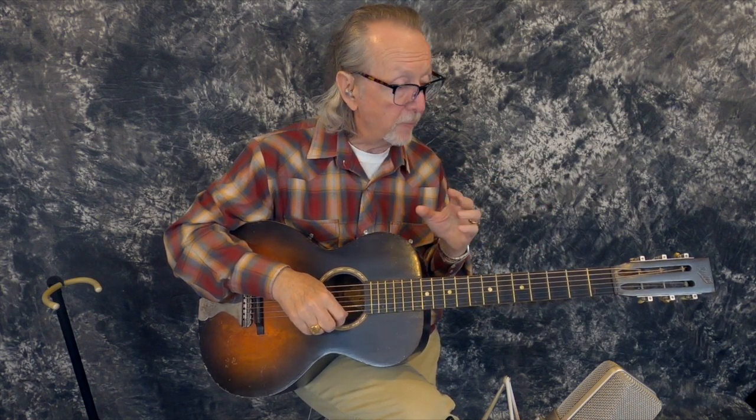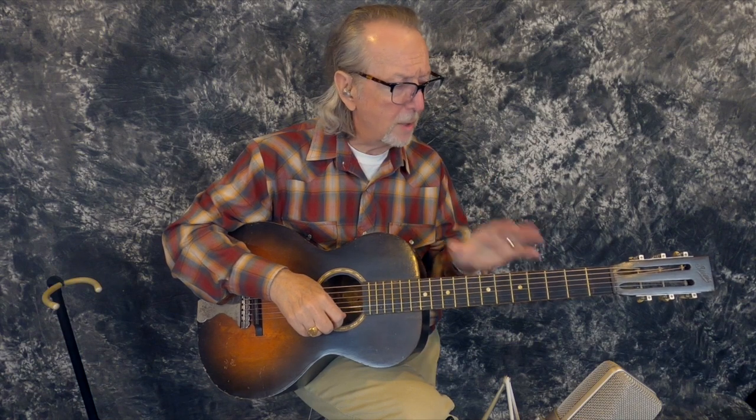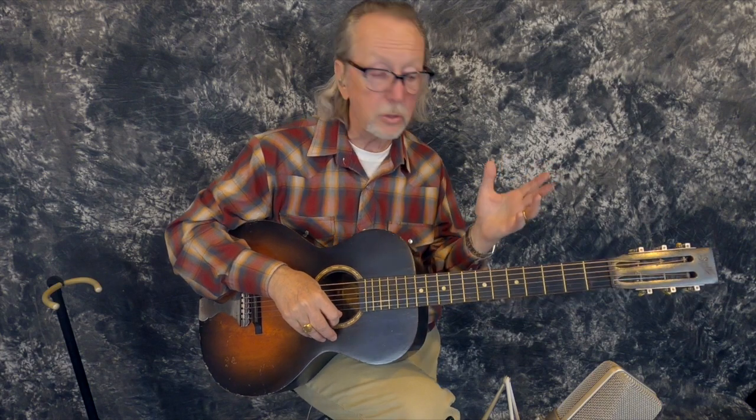All the blues guys back in the '20s and '30s couldn't afford expensive guitars — they played Stellas. You can just hear it in the records from back then; it's got that woody sound that comes from the birch body. And it's important to note: this is not a Harmony-made Stella. Oscar Schmidt was in business from 1871 to 1939, and then they sold the Stella and Sovereign names to the Harmony Company. After 1939 is when Harmony took over. This is one of the original Oscar Schmidt ones.